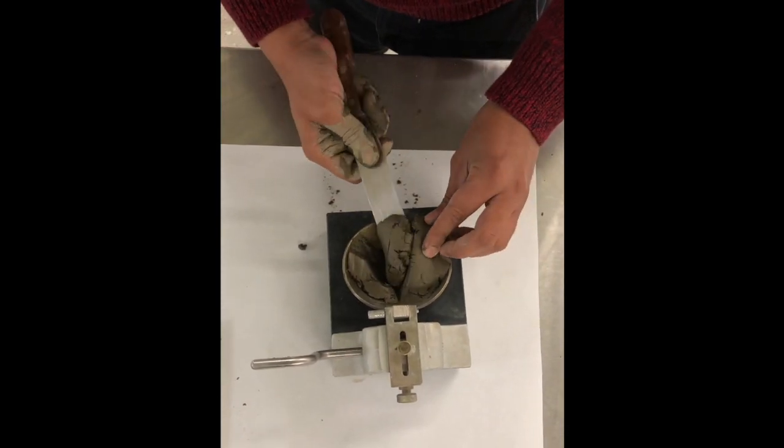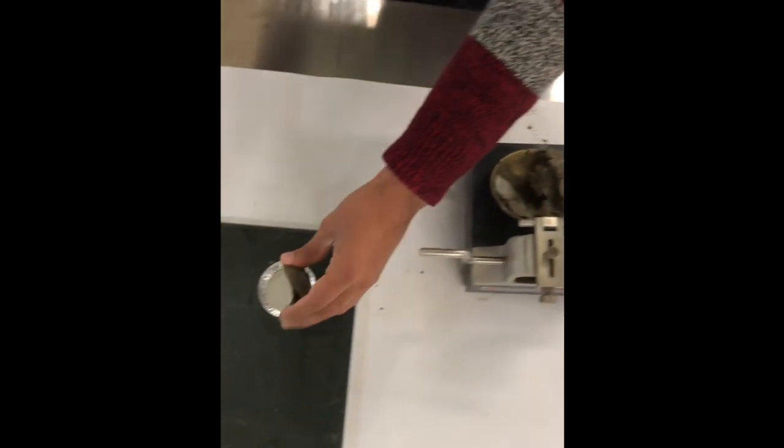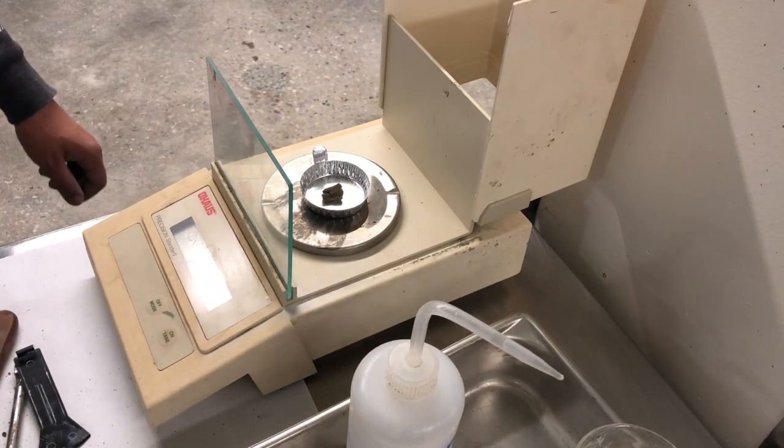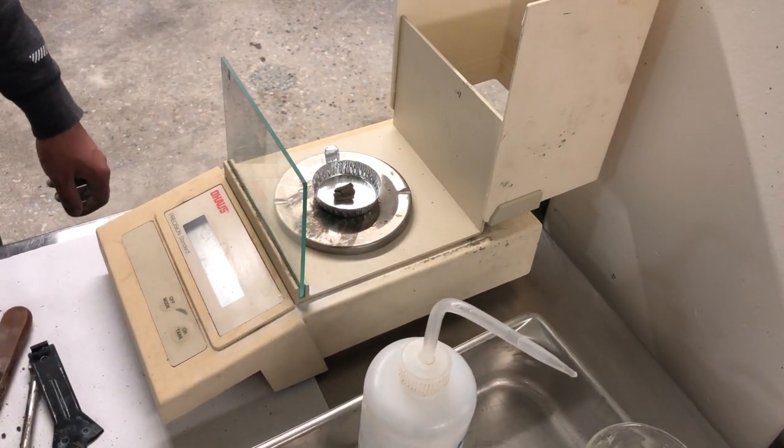At the end, you'll have 4 or 5 aluminum dishes with representative samples of varying moisture conditions. They will be placed in an oven for 24 hours and the masses will be recorded.